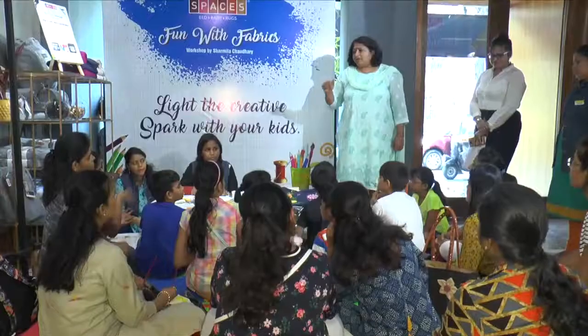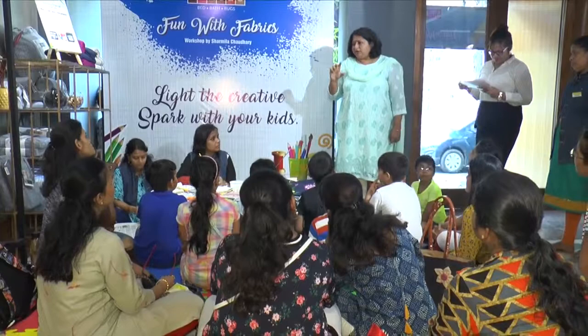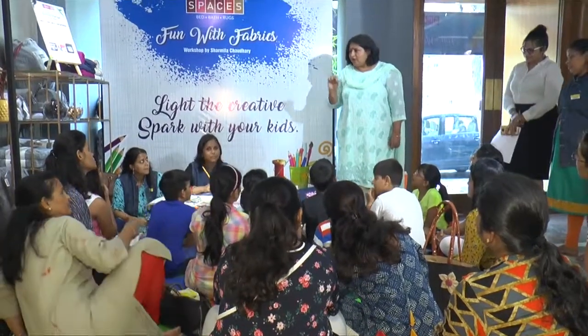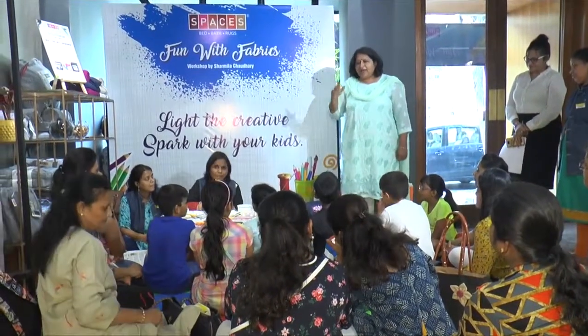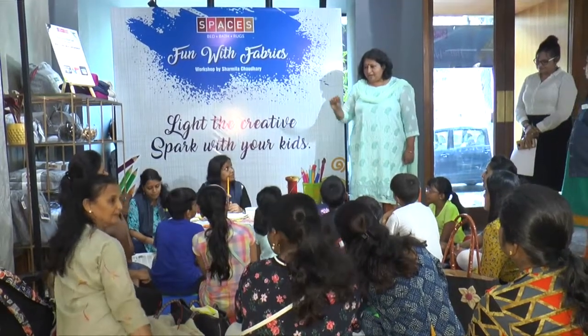Lighthouse has been conducting a lot of workshops at a lot of places with lots of children, but this has been one of the most interesting workshops I've ever done. The first is one-stroke painting, the second is a mandala concept using dot painting, and the third is a very simple masking tape technique.